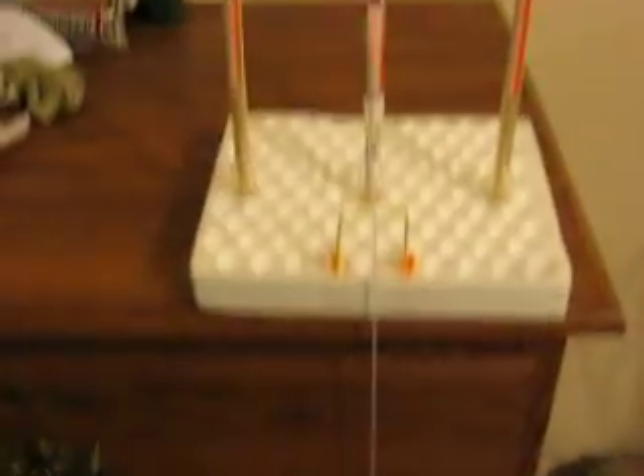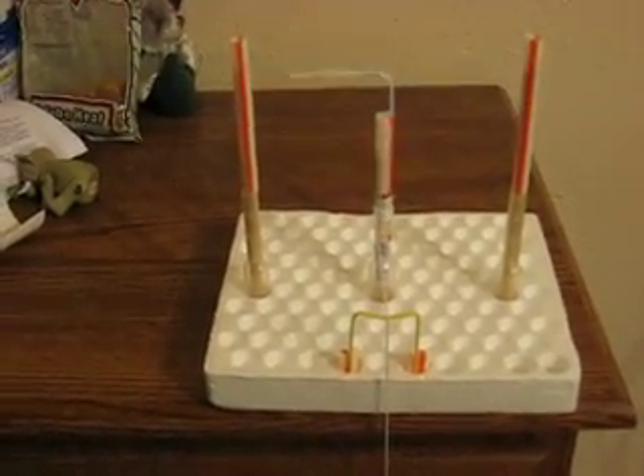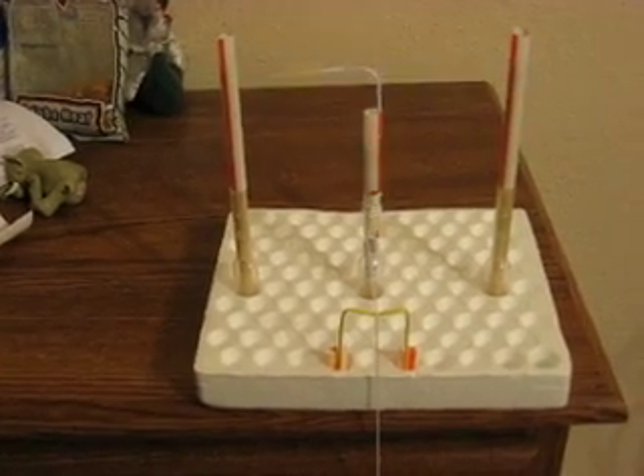As you can see, the weight's going down. It'll go forever as long as you keep the weight.